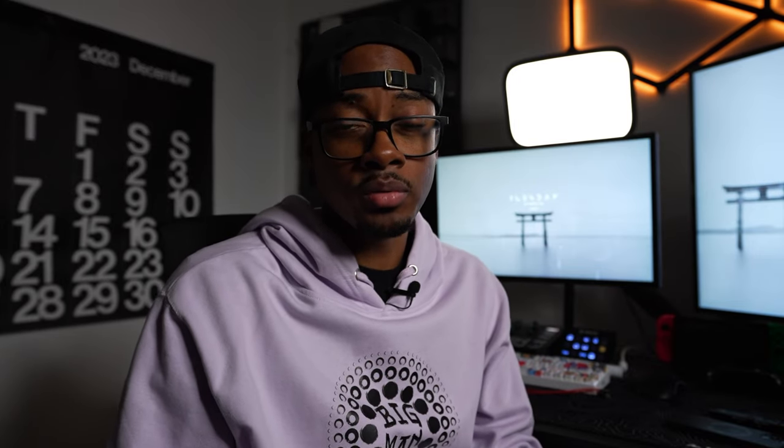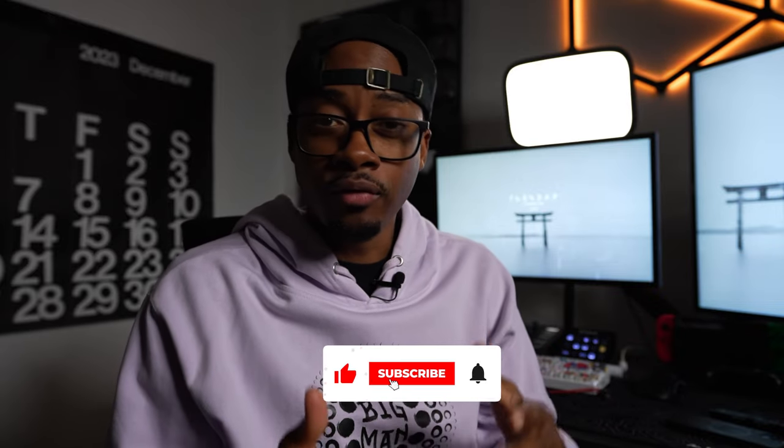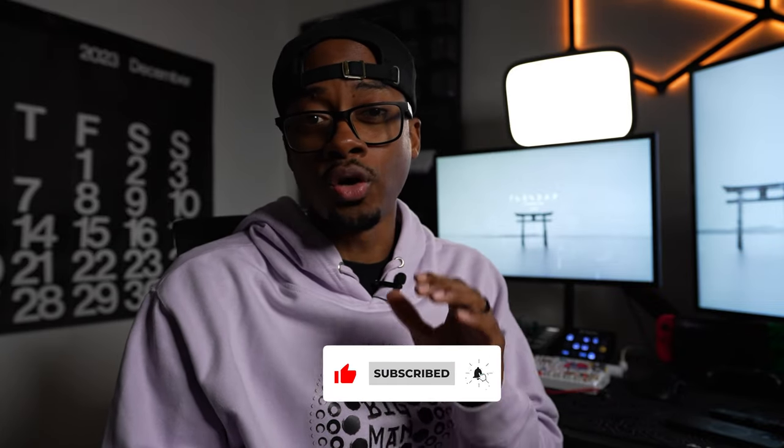If you'd like to see a video on how to get your various consoles and PCs ready for streaming, let me know down in the comments and drop a like on the video — if we hit 100 likes, I'll make sure to get that video out ASAP. Everything will be included down in the link in the description. Until next time, I'll see you in the next video.